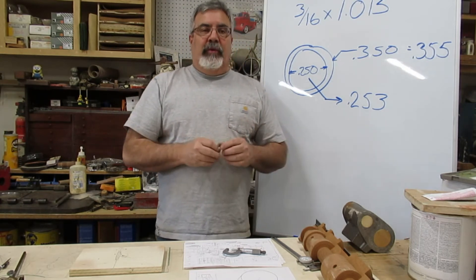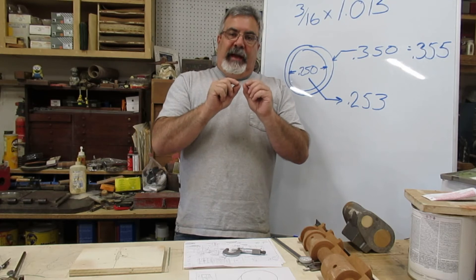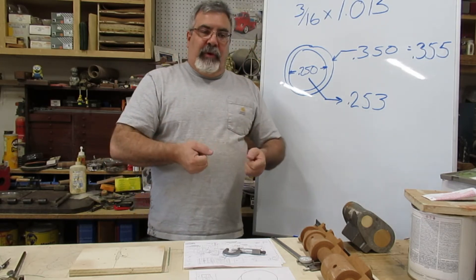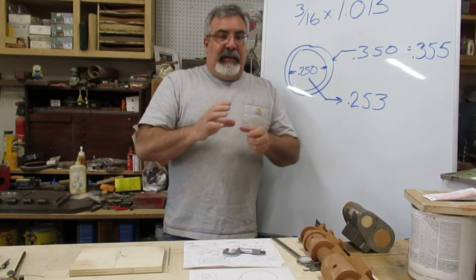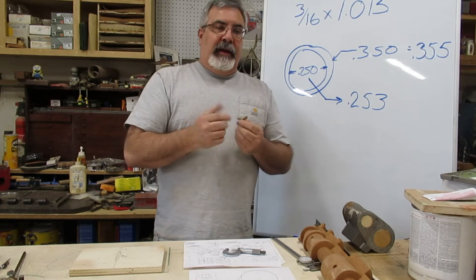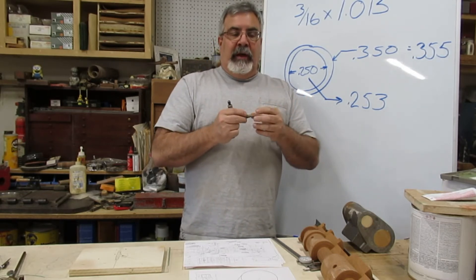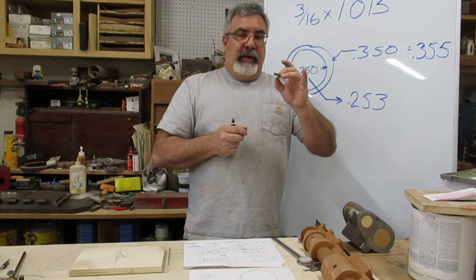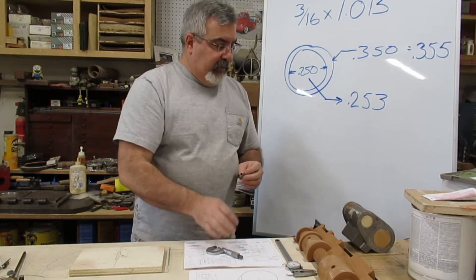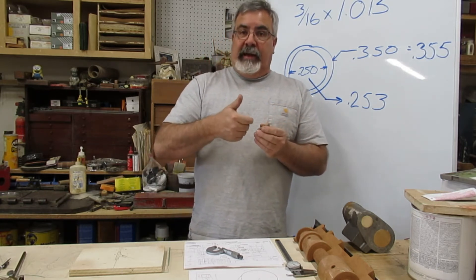Important safety note: I'm going to do a little turning right here. If you see me do something you don't feel comfortable doing, please don't do it. I've been doing this for a long time. I'll be getting close to moving parts — I'm comfortable with that because of my experience, but I suggest you don't until you're comfortable. Stay away from things until you get confident.